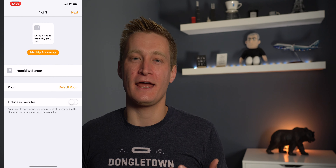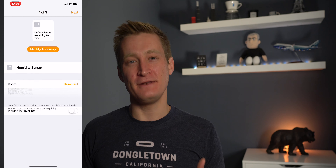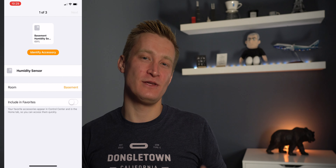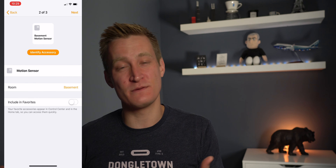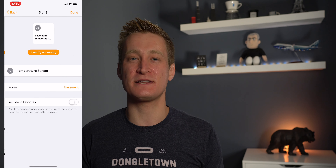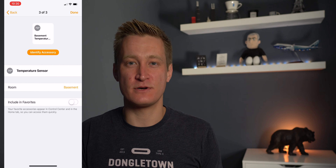Setting this motion sensor up with HomeKit is really straightforward — you just scan the code and go through the steps in HomeKit. There's no third-party app needed. OnViz does have their own app, but you don't need it to set it up and use this sensor with HomeKit, which I think is the beauty of HomeKit: you can completely take care of using accessories without having to install apps from certain vendors.